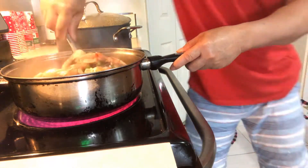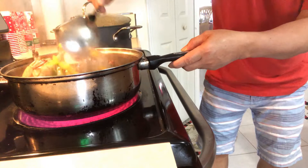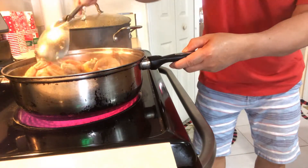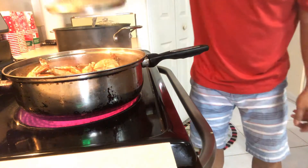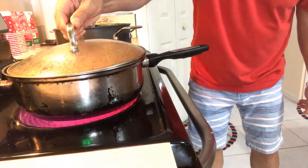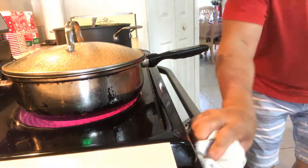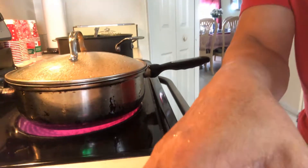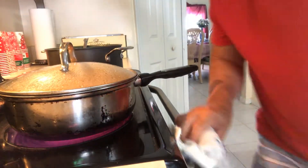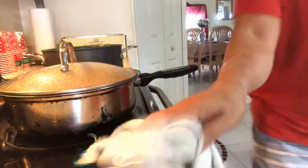Good, okay. Wow, smells good! Okay, now we cover it to let it cook. Very easy, cook easily. Going to wait about 10 minutes.